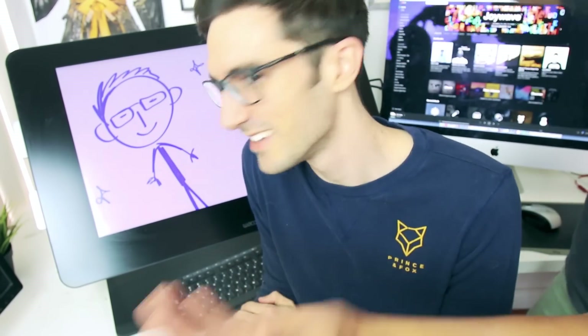James, get in here! This is James, everybody. Hello! You're being viewed by 300,000 subscribers right now. We're gonna turn you into a character today. How do you feel? Great. Brilliant!